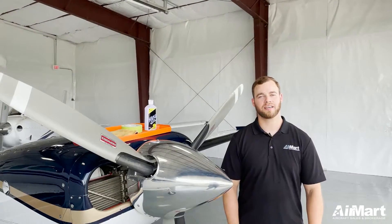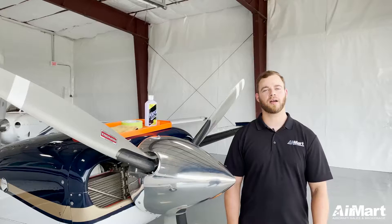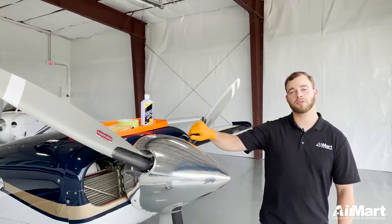Hi, welcome back to We Do It Wednesday. I'm Austin Burchette, detail specialist and facility coordinator here at Airmark. In today's detailing tips, we're going to show you how to keep your spinner shiny.